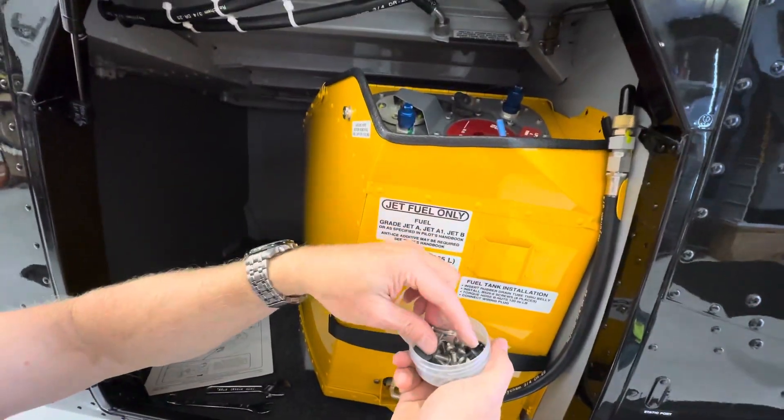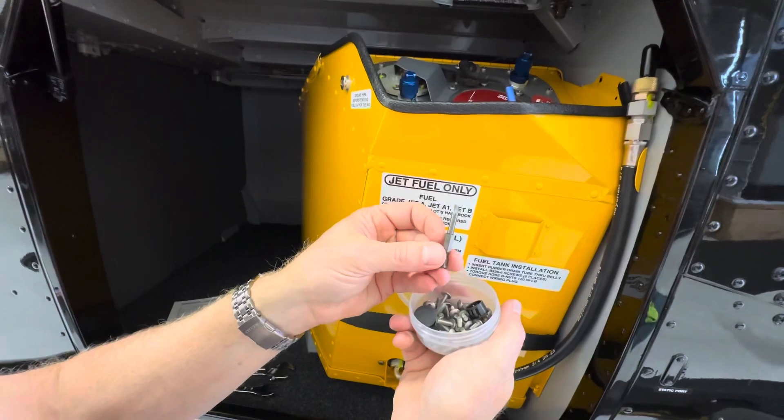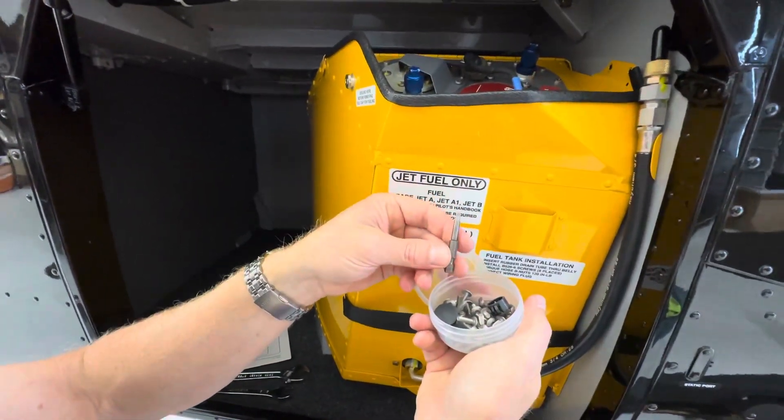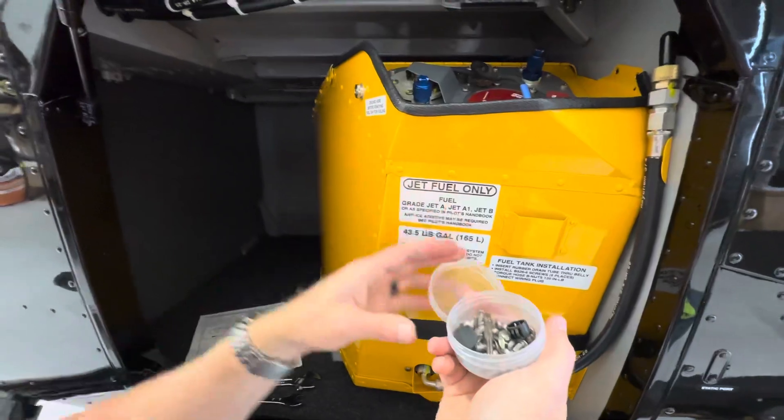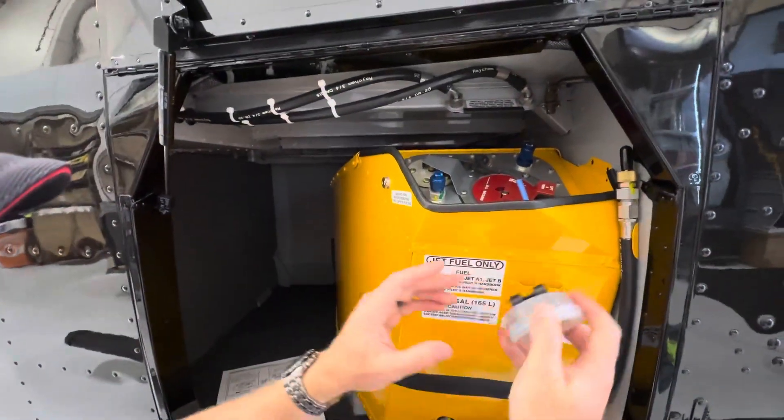Inside the kit you'll also see some spare screws — you can store the screws that you take off. You get a Torx bit that you can use in your power driver, which comes with the kit. Everything and all your parts can stay here so you don't lose them.